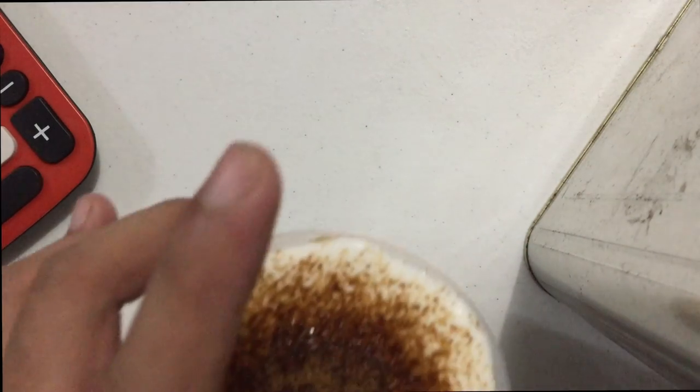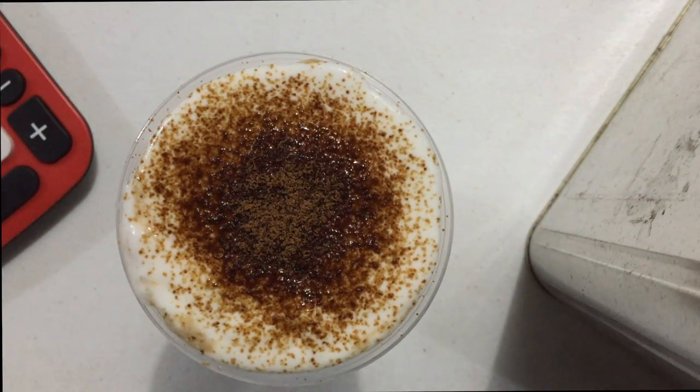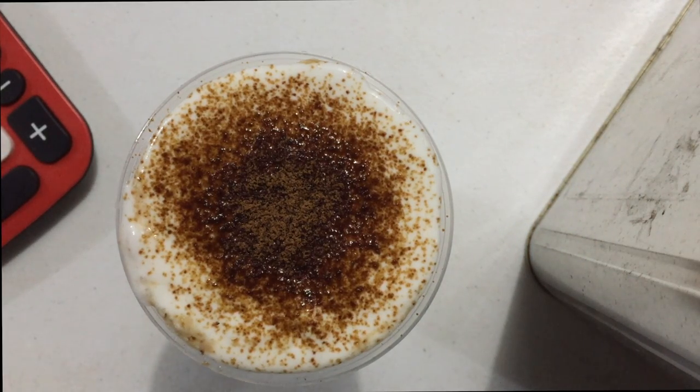I've always wanted to use a blowtorch on my milk tea like what they do in Xing Fu Tang, so I finally got the courage to do it.